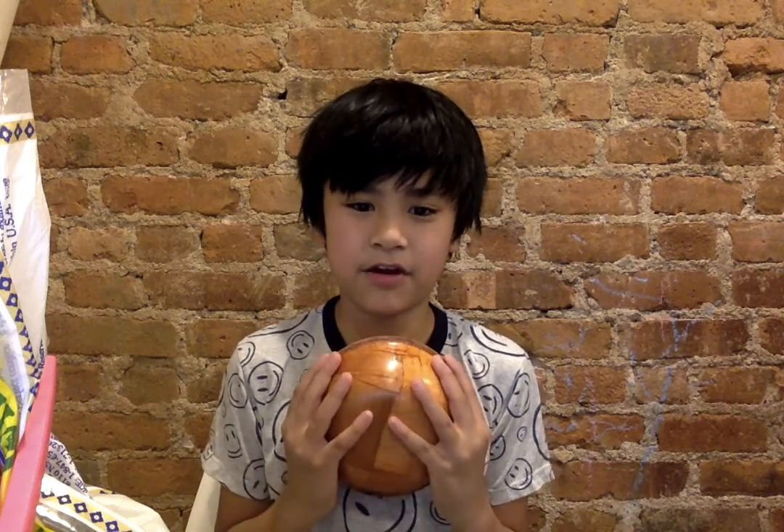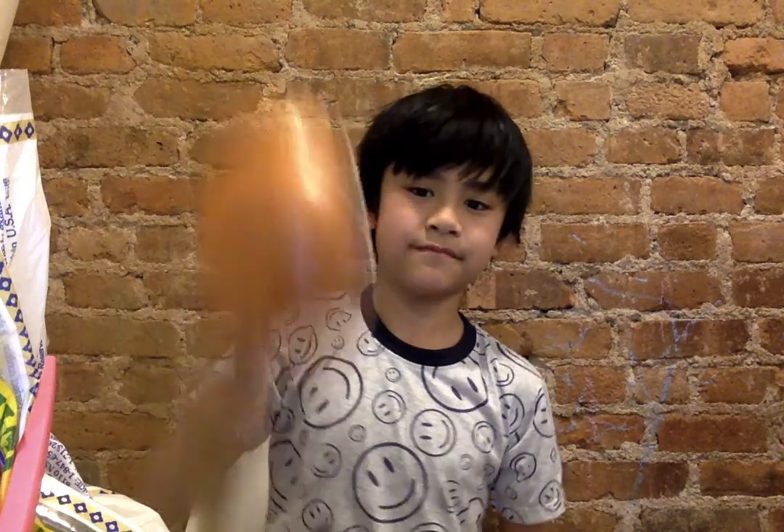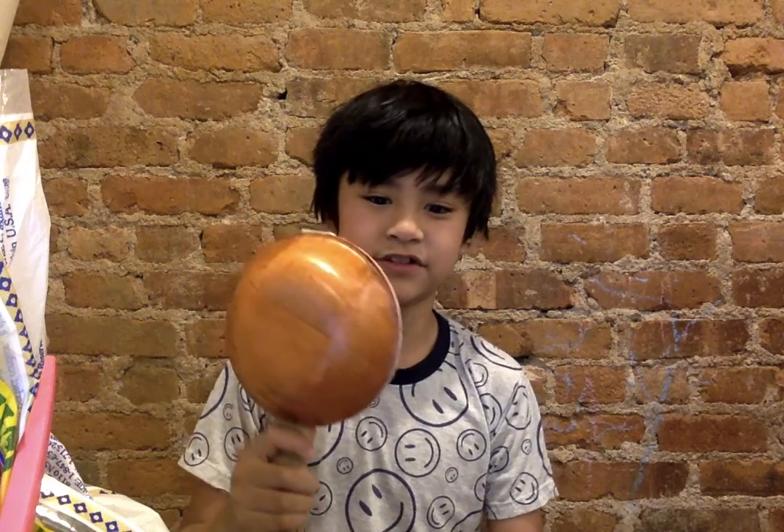This glue takes a really long time to dry — it actually takes at least half a day, or one full day. After you glue it and it's all firm, there you have it: your own turtle shell rattle.